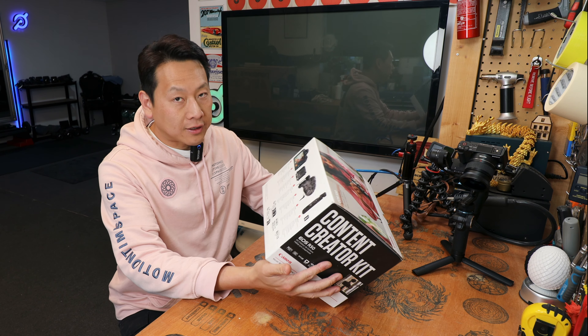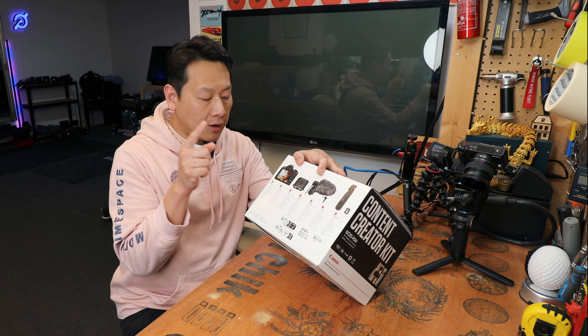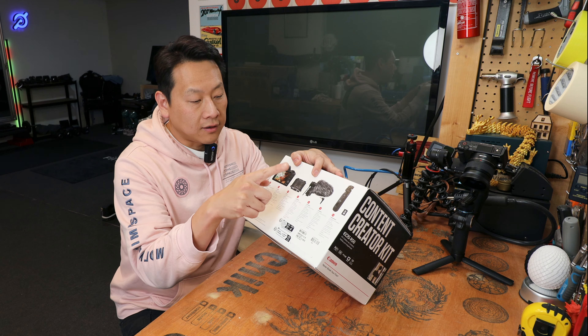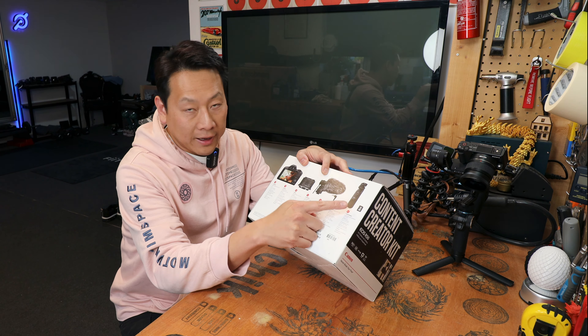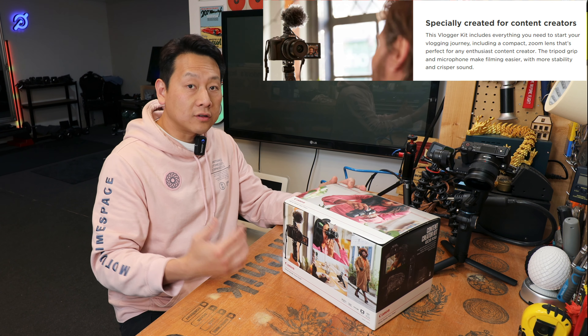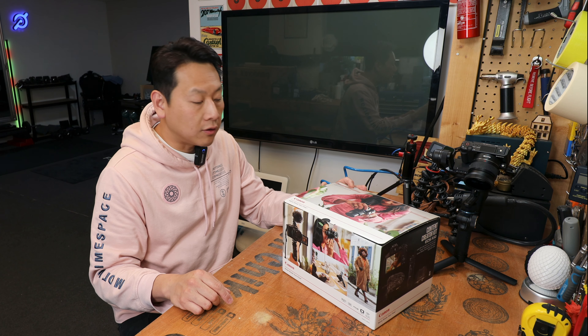It comes with a few extra gadgets than your standard standalone camera. It comes with the R50 compact camera, an 18 to 45mm lens, a microphone that goes on top, as well as a little tripod with a trigger. As the name suggests, this is for content creators who make a lot of video to post online and share with their audience.